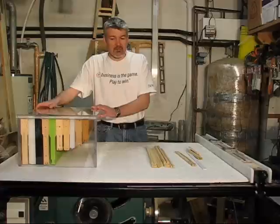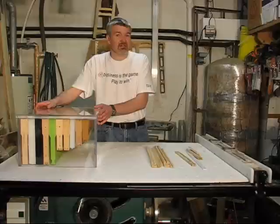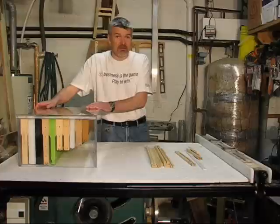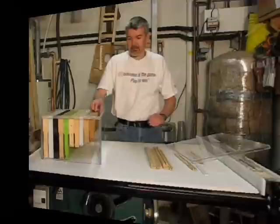Here you can see I have a clear hive body. I'd like to thank my buddy Golf Cycle from BeeMaster Forums — he graciously donated this to me. I use this when I do presentations for kids at schools or scouts. It gives a good view of the inside components of a hive and comes in real handy. I've loaded it with various types of frames of different sizes and styles. So let's open it up and take a look at what we've got.